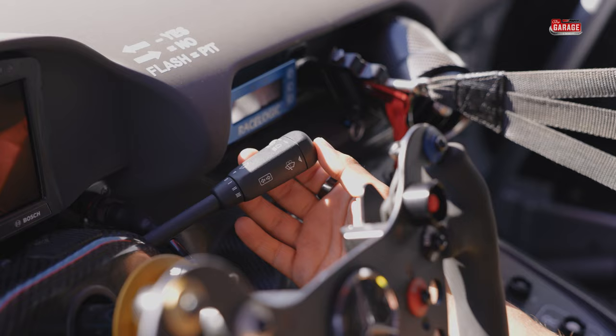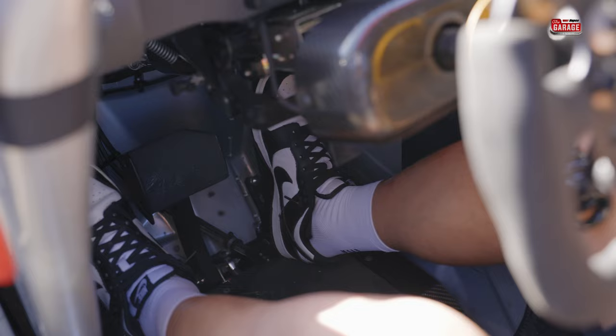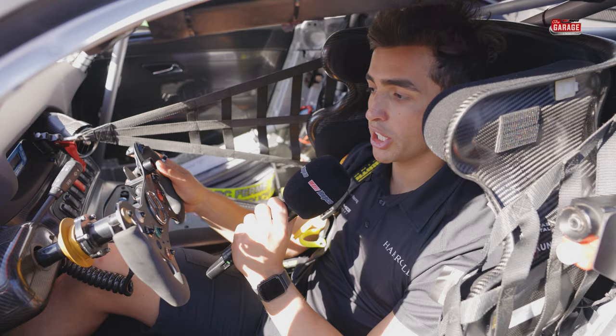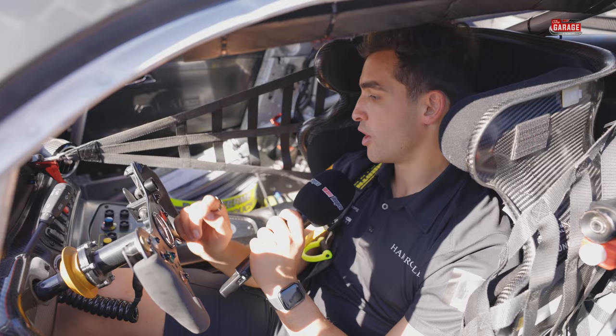Probably one of the only parts from the original road car is the indicator stalk, along with the wipers. The whole steering column adjusts in and out like a normal road car, which is quite cool, along with the pedal box as well. The good thing about customer racing is they really try to tailor the cars to everyone — different height and size drivers jumping in each and every stint. That makes the mechanics' jobs definitely a lot easier compared to previous generations of Supercars where it took quite a while to adjust the cars.